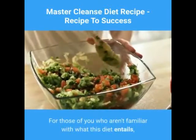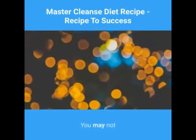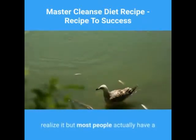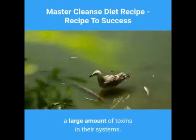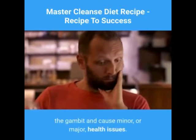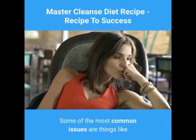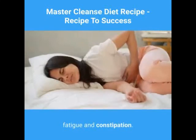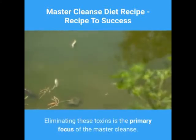For those of you who aren't familiar with what this diet entails, here is a brief overview. You may not realize it, but most people actually have a large amount of toxins in their systems. These toxins can run the gamut and cause minor or major health issues. Some of the most common issues are things like fatigue and constipation. Eliminating these toxins is the primary focus of the Master Cleanse.